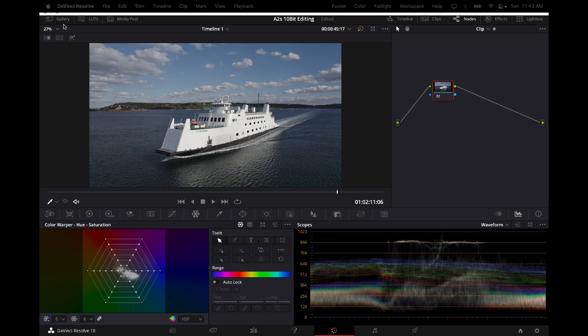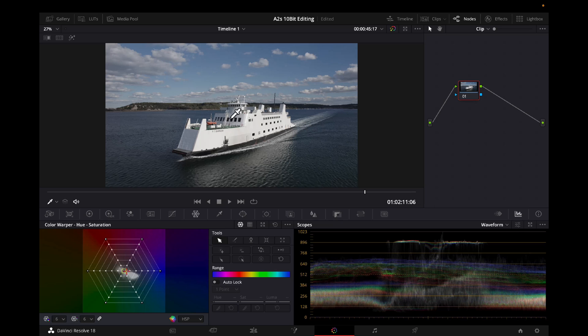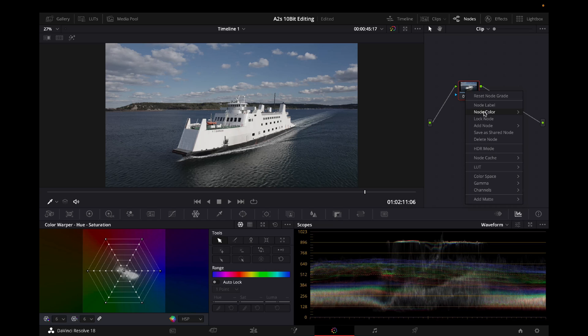Pull over here to show your picture as big as possible. These are nodes — you color and grade on top of nodes. DaVinci automatically opens a node for you. I like to label my nodes, so I go to Node Label and give it a name. I usually put 'color' — I'll use one node for color, one for grading, one for changing colors in the curves. But we're not going that in-depth today, so we'll use one node and squish all the editing into it.